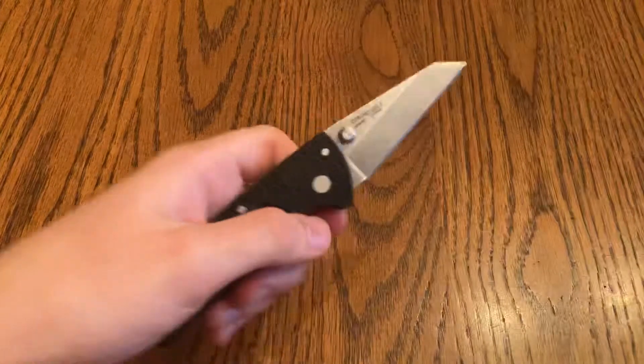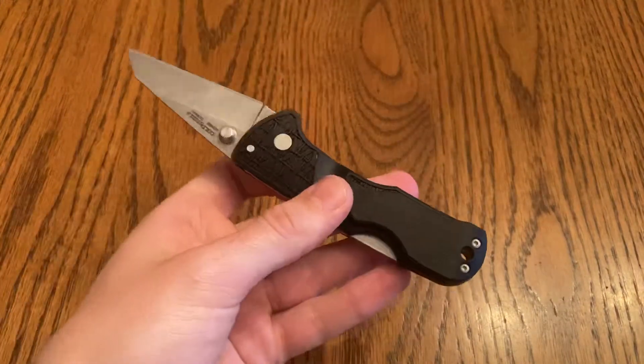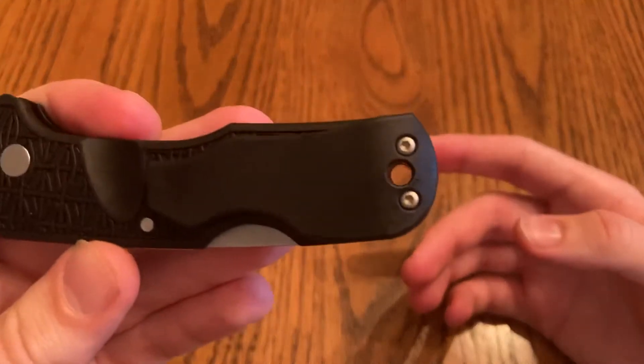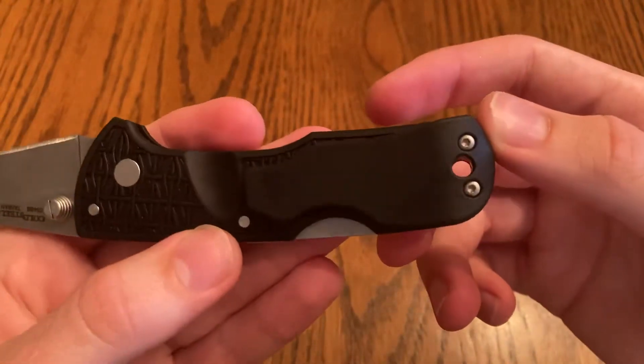I apologize that I won't be able to give you guys a new out-of-the-box review for this. But because the guy gave it to me just as a free add-on, it's probably around the $20 range. It's got a lanyard hole.